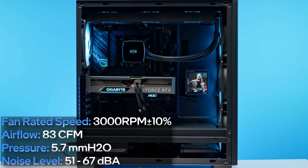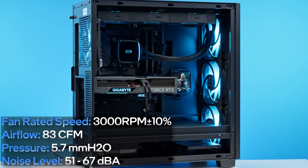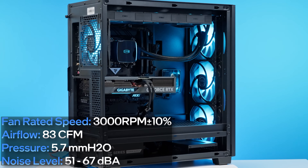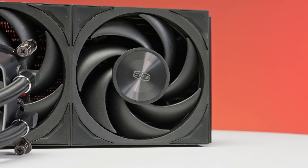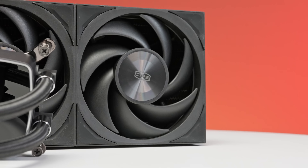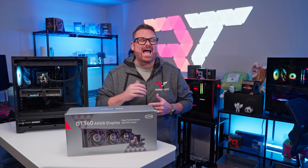Running under full CPU load, we recorded the F7 X120 fans averaging a little over 67 decibels and just under 51 decibels while gaming. However, if you're after a more quiet operation, the fans have switches on the back of them to reduce their speeds, which can bring the noise levels down. For reference, the fans were set to high out of the box.